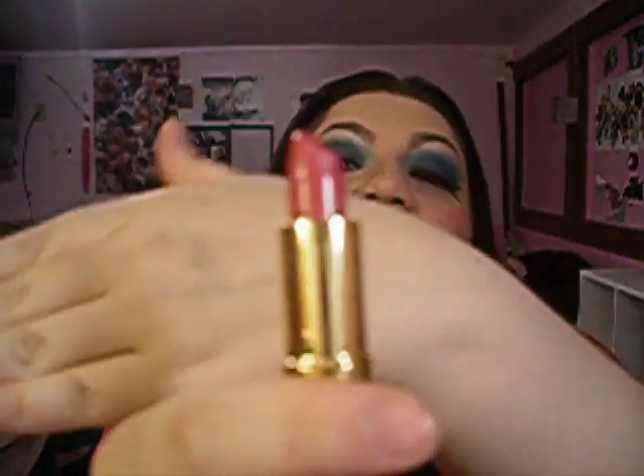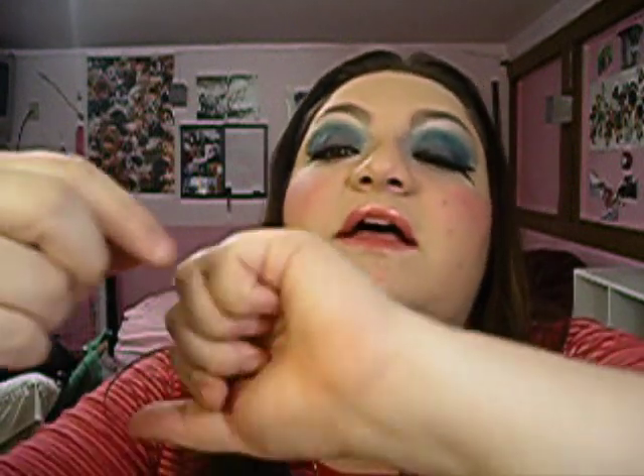Then I used Estee Lauder's Lipstick in Candy, which is a really pretty pink color. And then on top of that I used Sally Hansen's Diamond 12 Hour Lip Treatment in the color In Love, which is a really pretty pink color with shimmer. It went really well with the lipstick.